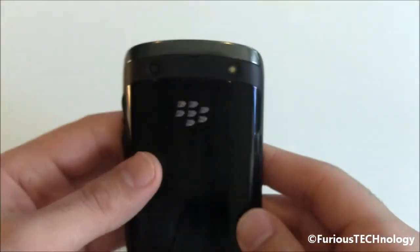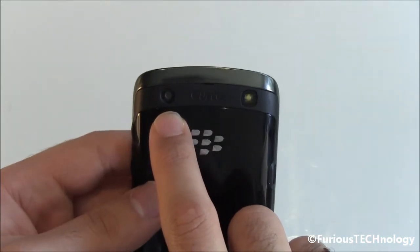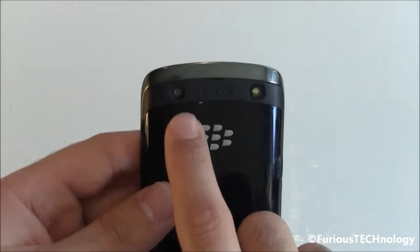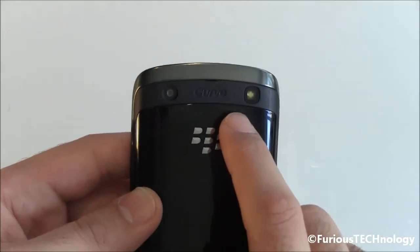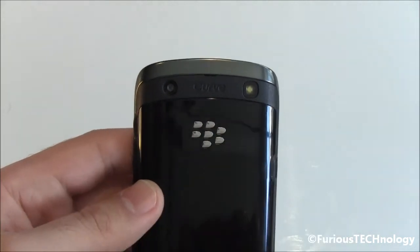On the back it uses a 5 megapixel camera. The camera does not use autofocus and it takes VGA video, so it's not HD. The Curve finally does have a flash, which is a nice improvement over all the previous generation Curve phones which never had a flash.